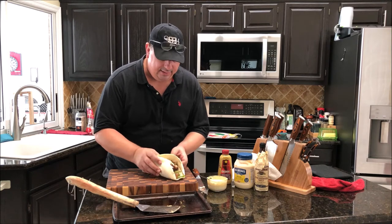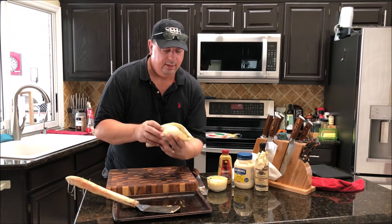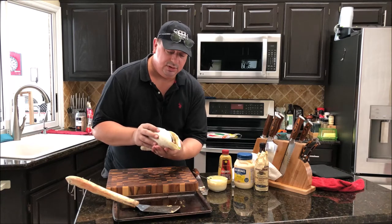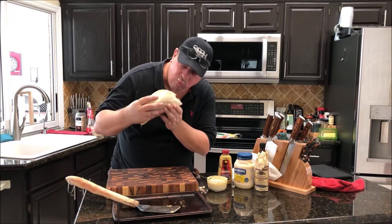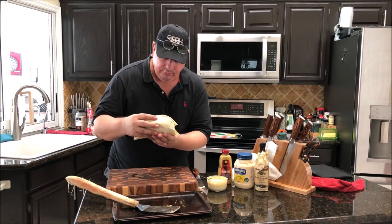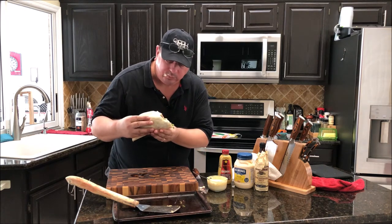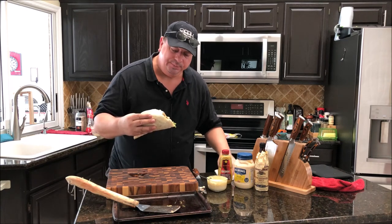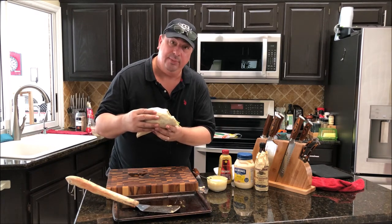Let me get a bite of this — it's still hot. Got bratwurst, bacon, beef, onions, peppers, mushrooms, cheese, mustard sauce — here we go. Mmm, that's pretty delicious! You can taste that homemade bratwurst, homemade bacon, homemade roast beef, cheese — all on a burrito shell.